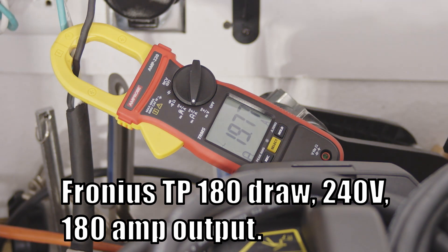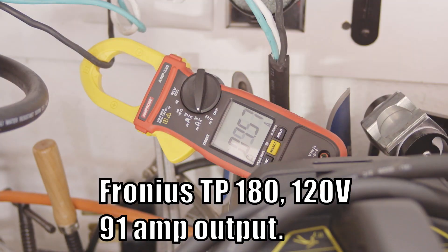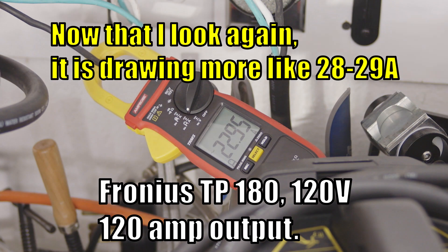The Fronius is very similar to the Rebel on 240 volts. It draws only 21 amps or so at the maximum 180 amp output on 240 volts. When set at 136 amps of output, it only draws 14 to 15 amps. On 120 volts, it draws just 20 amps or so at 91 amps of output, and draws around 30 to 32 amps when maxed out on 120 volts, but it has 120 amps of output at that point.